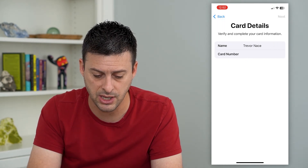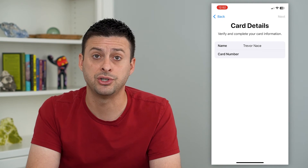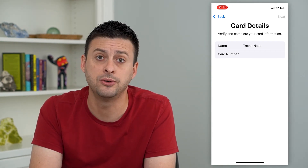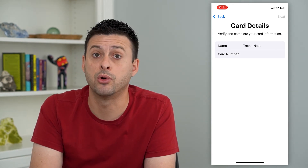If you don't necessarily want to do it that way, you can enter card details manually — enter in the card number, it'll ask you for the expiration date, the security code on the back, and then just hit Next and Continue. That will add your card to your Apple Pay or your Wallet.